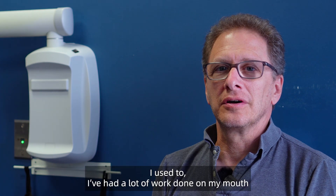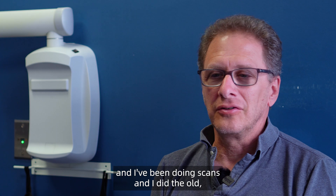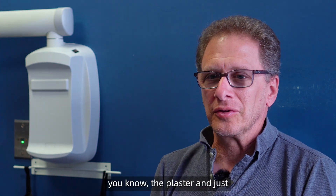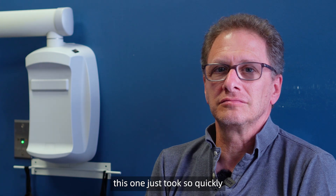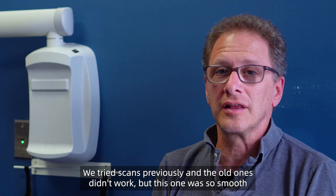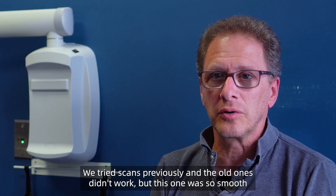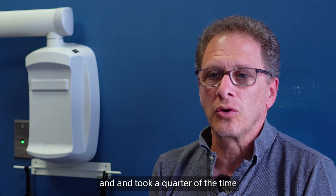It was unbelievable. I've had a lot of work done in my mouth and have done scans before — I've done the old plaster, and this one just took so quickly versus the old way. We tried scans previously and the old ones didn't work, but this one was so smooth and took a quarter of the time that it usually takes.